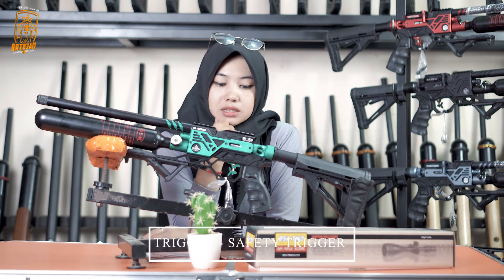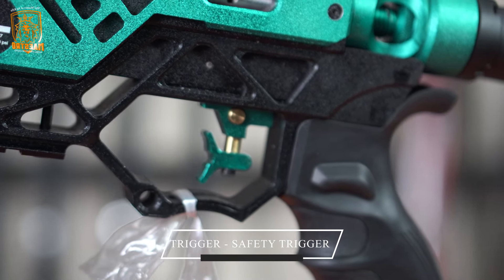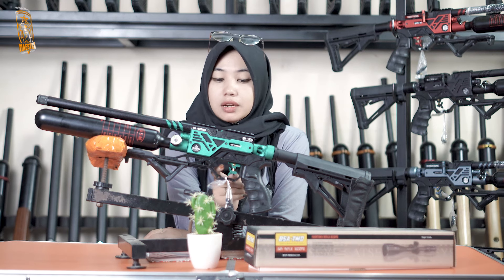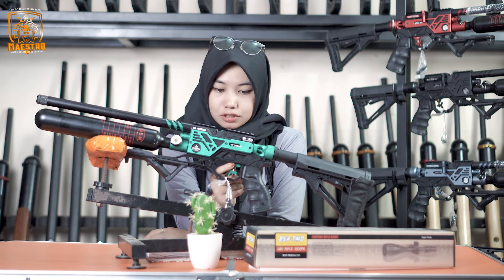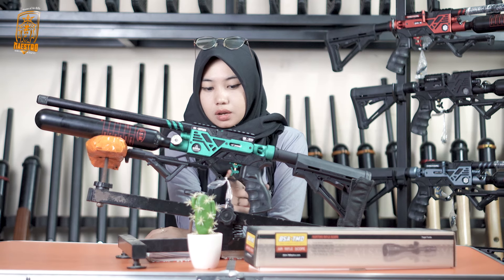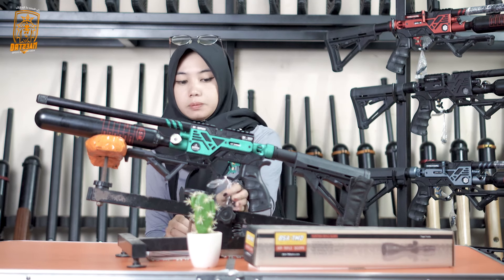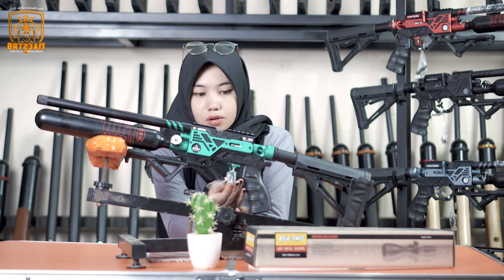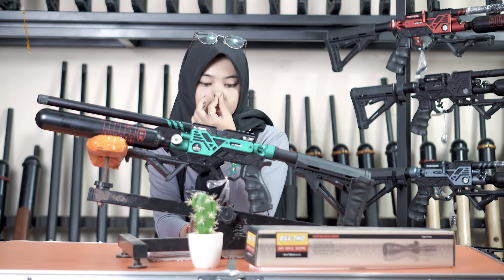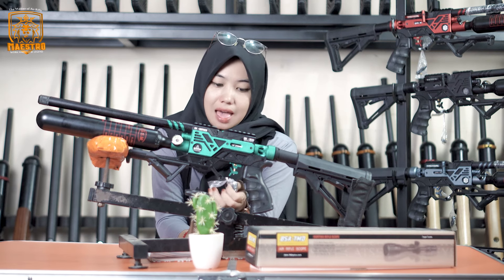Disini kita ke trigger. Triggernya trigger match, dilengkapi juga dengan pengunci. Jadi buat kalian yang mau menjadikan senapan ini sebagai pajangan ataupun sudah di-cock tapi belum ditembakkan, ini bisa dikunci, tinggal ditekan. Ini juga ada cancel kokang yang bisa dipasangkan di kanan atau kiri, bisa membantu untuk membatalkan tembakan kalian.